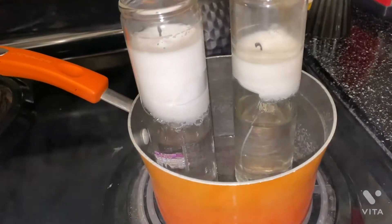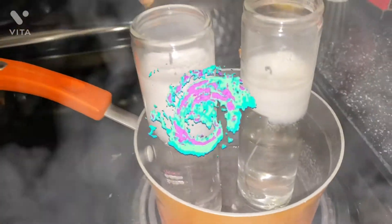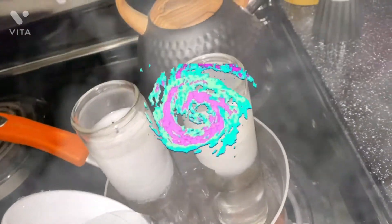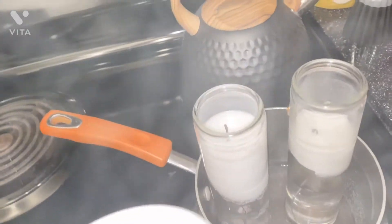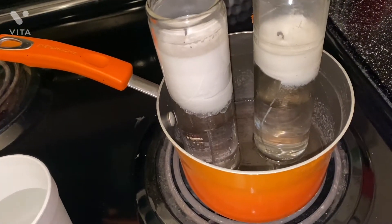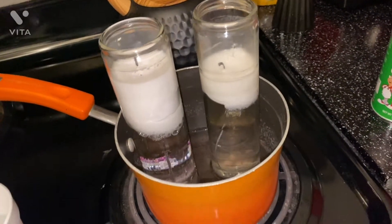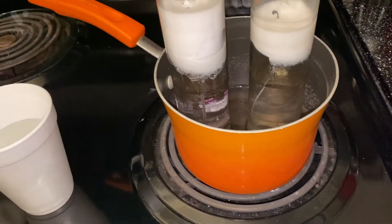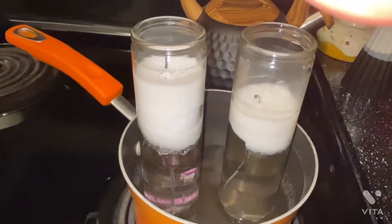These are the candles from Dollar Tree. We had a storm or a hurricane not too long ago and I had to use my candles during that time. I had to put a bit more water in there, and that's why they had burnt on top — because I had to use them.